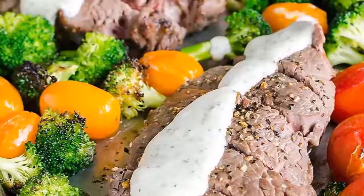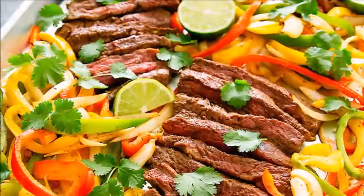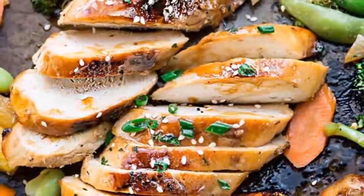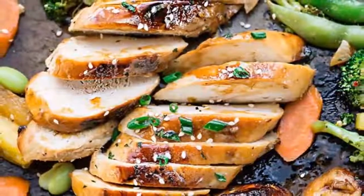Growing up, we've always cooked steak on the stovetop in a skillet. Because we were a large family, my dad would have to cook at least 4 batches of steak and it was time consuming. This sheet pan method makes cooking steak so much easier and quicker.